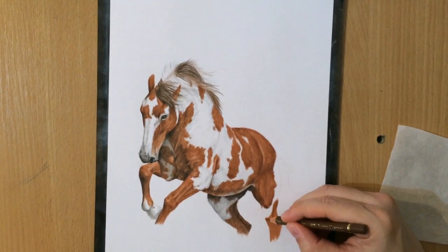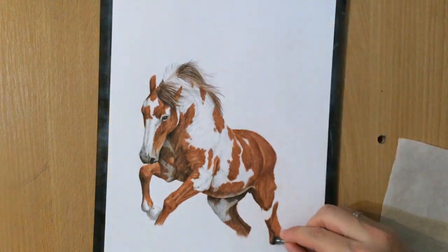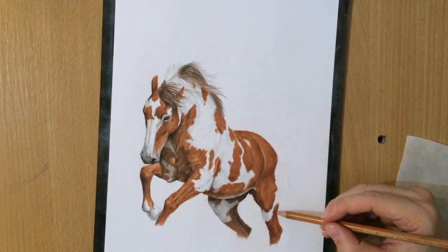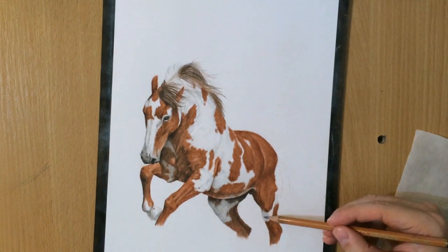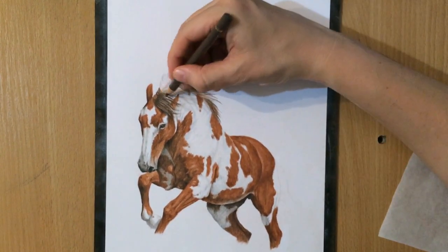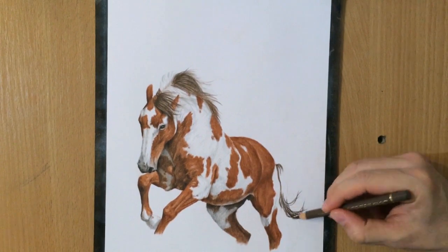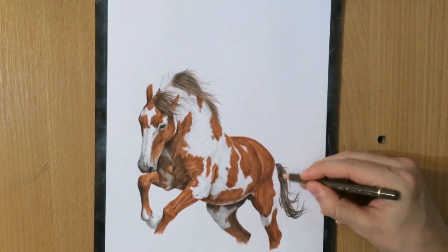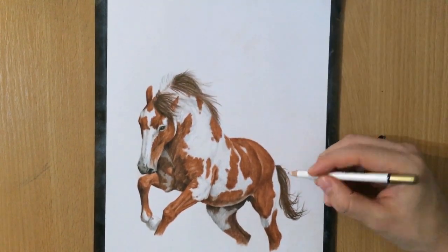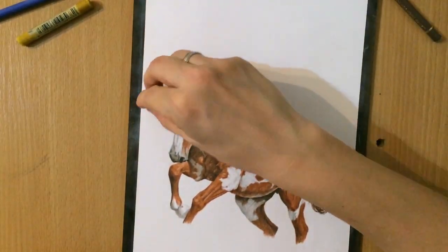The blending tool I'm using is made of the material that mouse pads are made of — I think I talked about it before. I make these myself, just like I make the tortillons I blend charcoal with. Now I'm adding a little more detail to the mane and tail — I made them a little darker using a slightly darker brown, but I also added some lighter tones and erased some parts with a pencil eraser to pull some highlights.